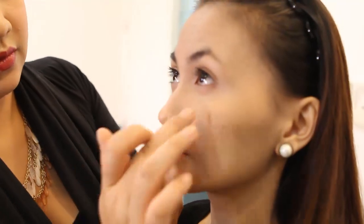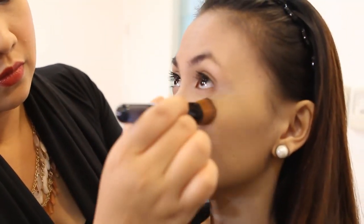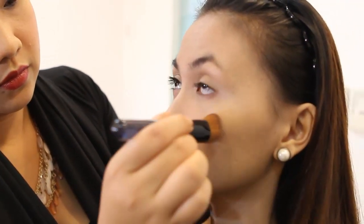So it's best to use your fingers just below the eye. You don't have to put too much, otherwise it's going to look very white. And it will make your eyes look smooth.